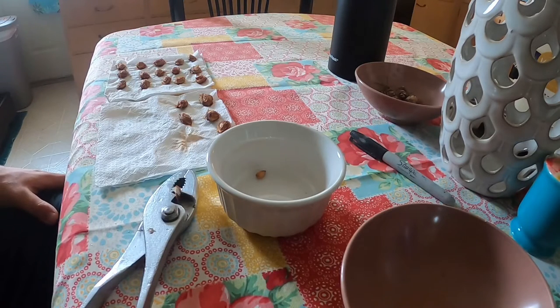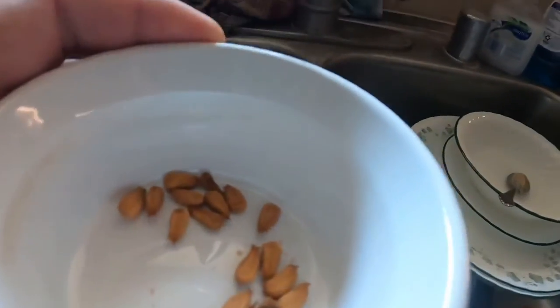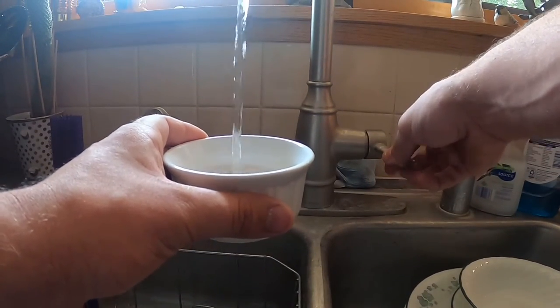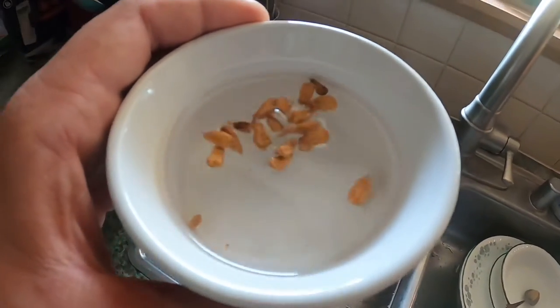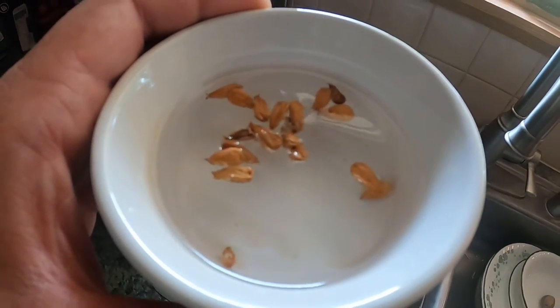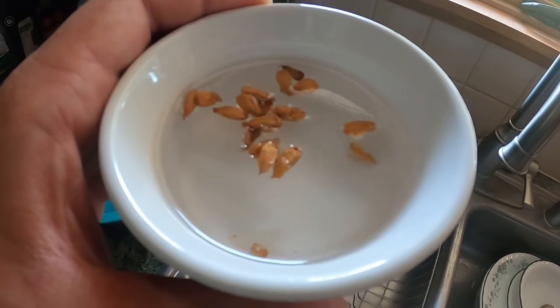Here are the plum seeds, all out of the shells. I'm gonna fill this bowl part way with water. As you can see, some of them have already sunk and some of them are floating. The ones that have already sunk are already hydrated and viable. You have to wait about four hours at least to get the majority hydrated — I'm just gonna leave them throughout the night.